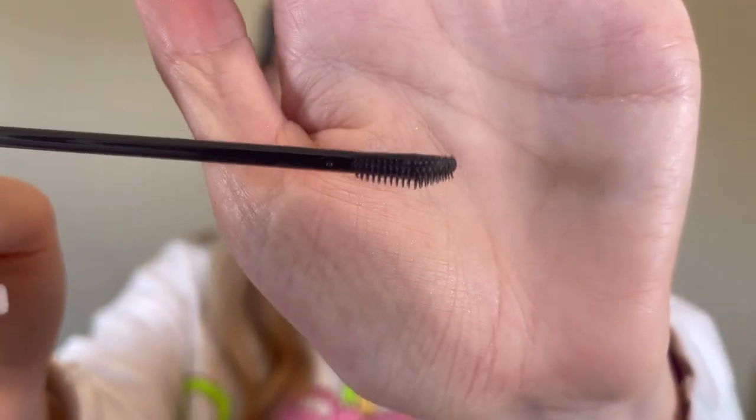Then I go in with some brow gel. For the moment we are loving Patrick Ta Major Brow Lamination Gel. Going in and pushing the brow hairs up, really setting it in especially where we drew out the wing at the end. I even go in with the bottom side — the brush has a little pokey side and a flatter side. I go in with the flatter side when it's a bit dried down and push the brow hairs even more into place.